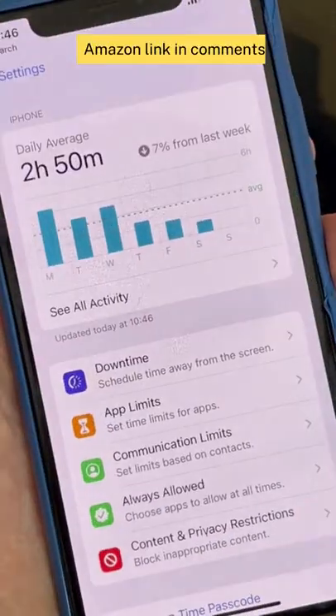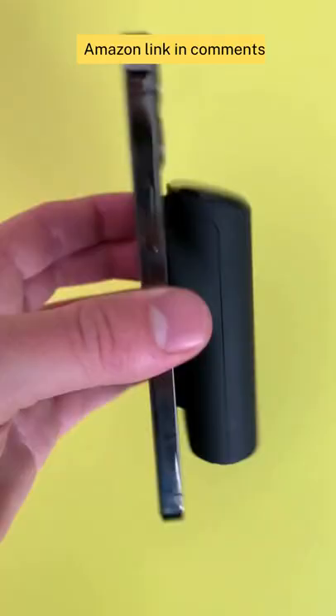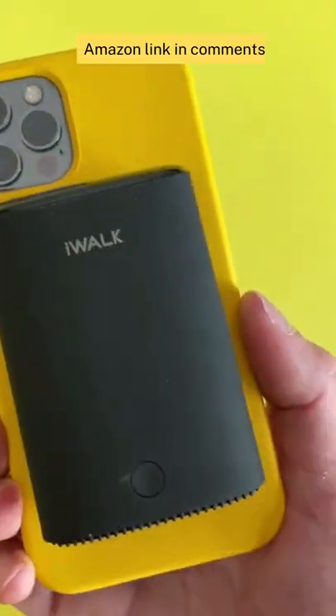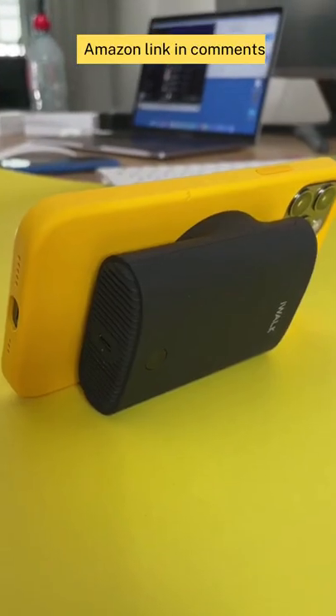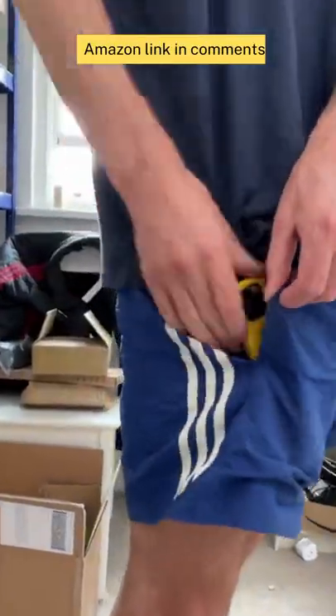Amazon life hack. If your screen time isn't long enough, then this 2-in-1 battery and phone holder can help. It magnetically attaches to your iPhone and holds enough power to charge it up to 2 times. It also acts as a phone holder, has a screen so you can see how much power you have left, and easily fits in a backpack or pocket.